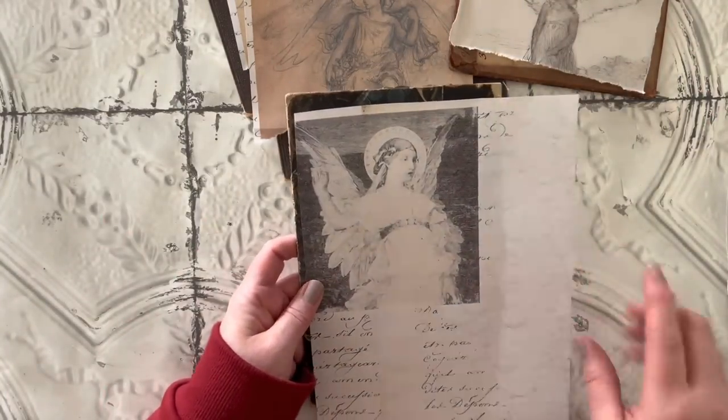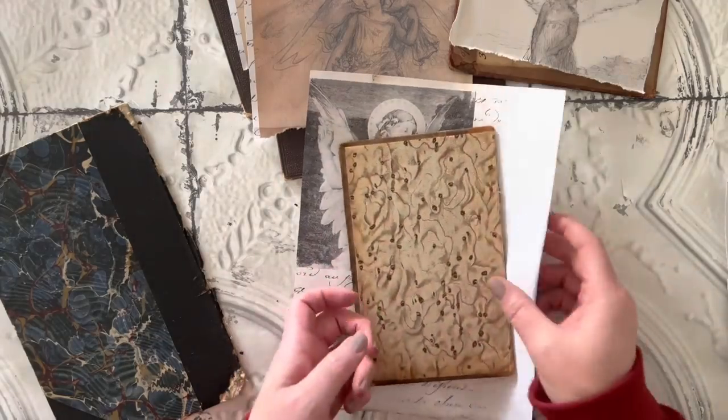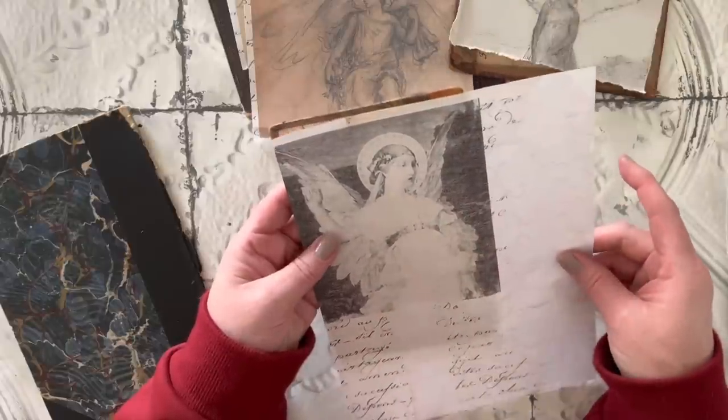I was thinking about using that bigger cover for this angel, but I decided to use a smaller one and then just kind of let her cover the whole cover.